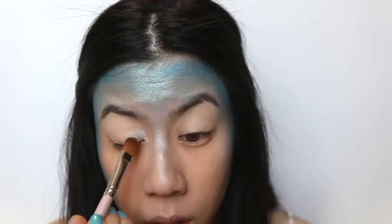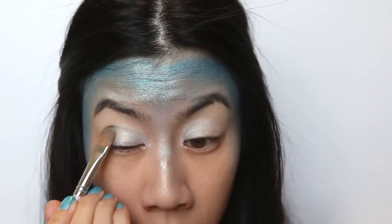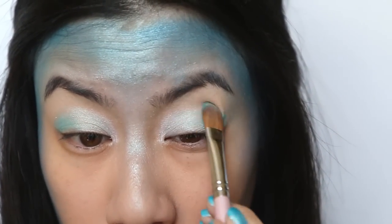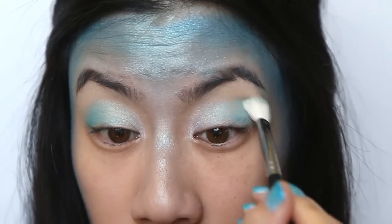Then take a frosty pale blue shade to apply to the inner half of your lids. Next, take the same vibrant blue from before and apply it just to the outer half of your lids. And once done, take a fluffy blending brush and blend away. This look is all about soft gradients, so blend, blend, blend.